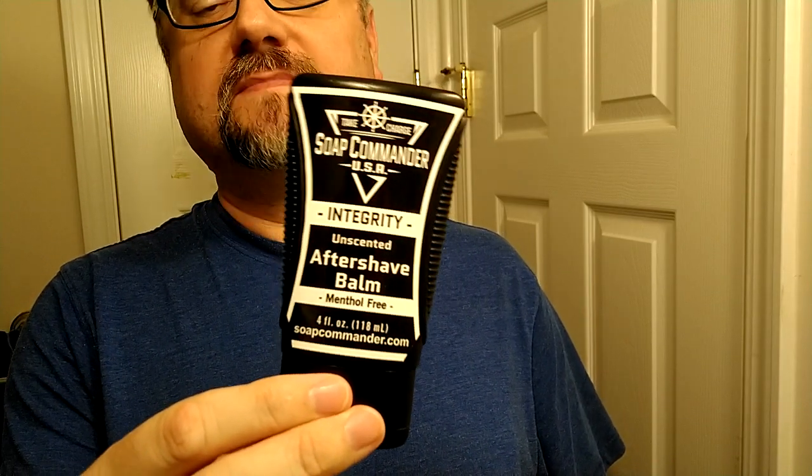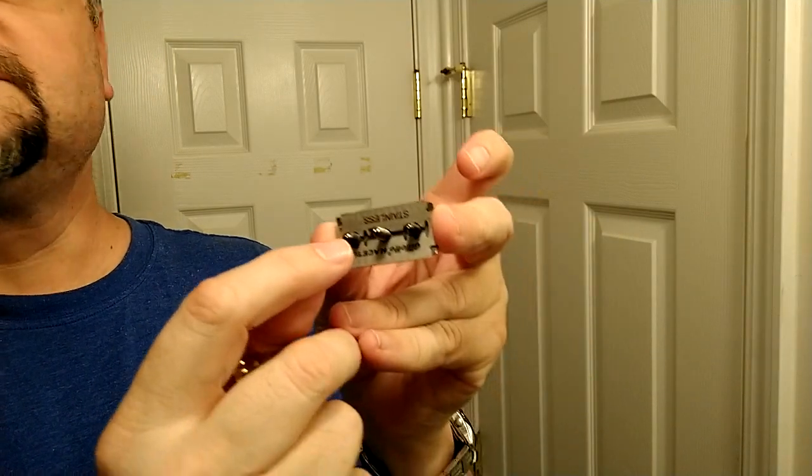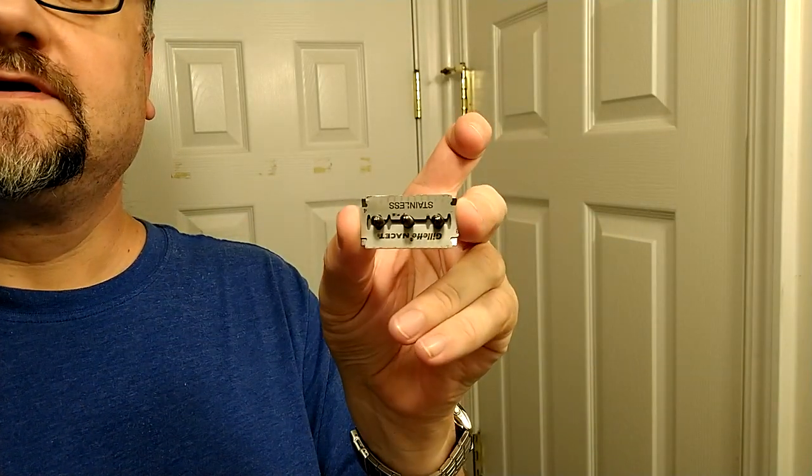The post-shave item of this month has been Sub Commander integrity, unscented and menthol free. It did a great job this month. I don't really need a lot of conditioning because I have oily skin, but it helped me out on the couple of times I was a little careless and needed some extra help with the balm.